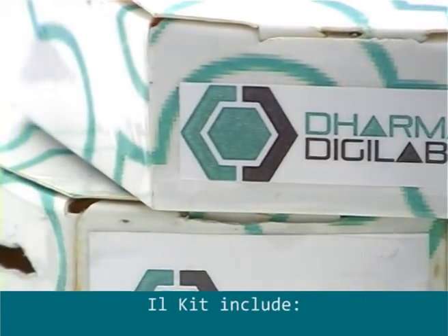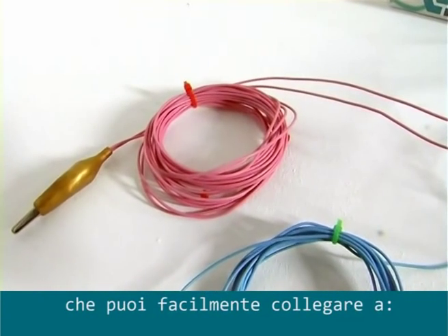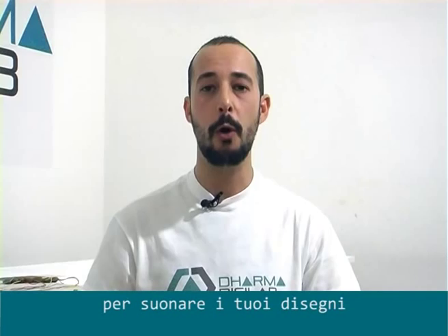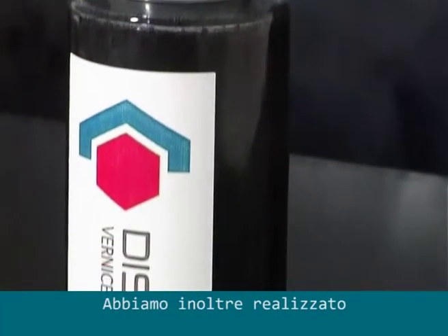The kit includes seven smart sensors. You can easily connect a conductive surface or fluid, or use Diswani conductive paint to play your drawings. We also realized Diswani, the Dharma Conductive Paints, to support your project.